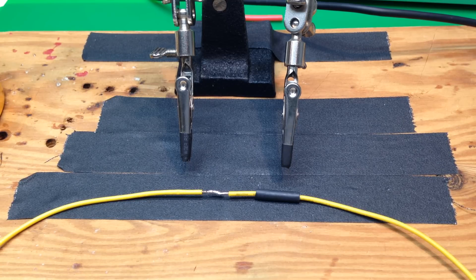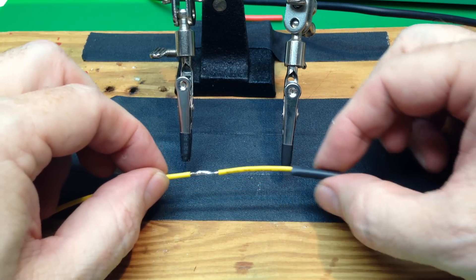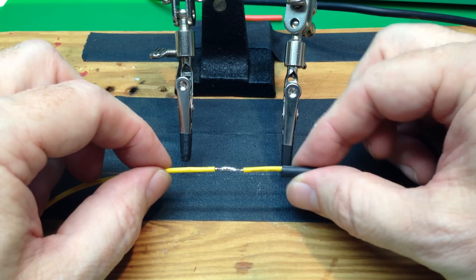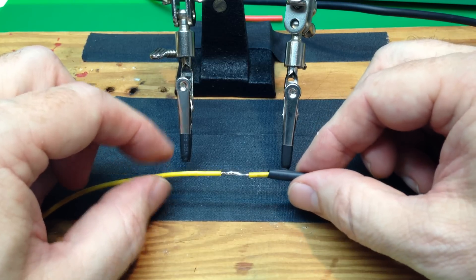Here's how we insulate a solder joint with heat shrink tubing. Here's the heat shrink tube — it just slides over the wire. Be sure to put the heat shrink tubing on the wire first if you don't have a way of getting it on later.